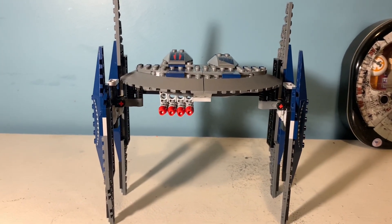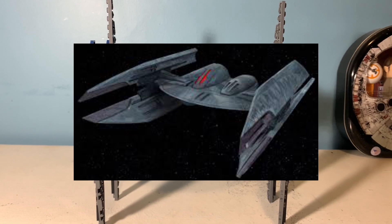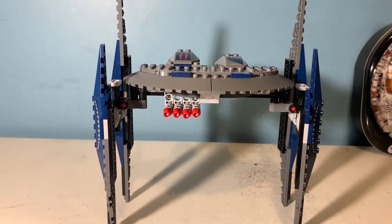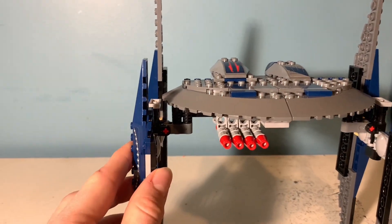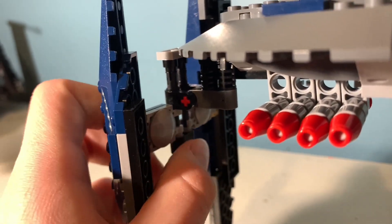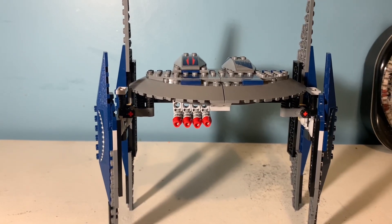I think LEGO sacrificing the sturdiness was necessary to get the shape down, because it looks very accurate to the actual Hyena Bomb Fighter, so I'm glad about that. It's just how wiggly it is that can be annoying when moving it around and displaying it — these little flaps have two hinge points, so you have to adjust both, and sometimes they move in unwanted ways. Displaying it can just be a little bit difficult, but it does look nice, so at least it has that.